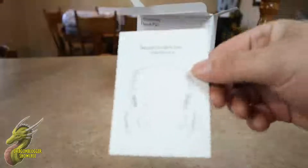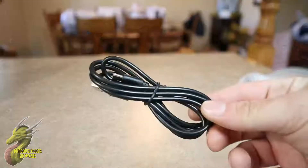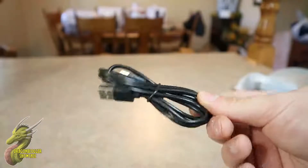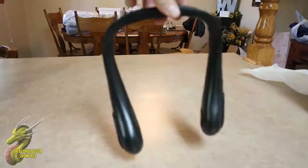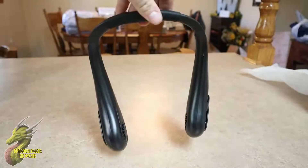Getting this thing unboxed was super simple. One of the first things you see is a little user manual, but there's only one button so you probably won't need that. Then you'll get the USB-C charging cable, which is a nice thick cable and it's actually pretty long, so if you want to use this while it's charging you shouldn't have any issues. And the last thing inside the box is the neck fan itself.